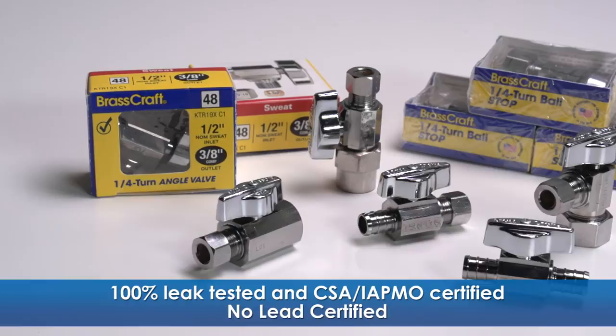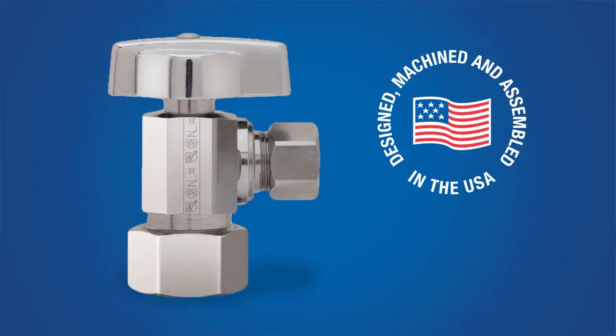And of course, they are proudly designed, machined, and assembled in the USA. That's why plumbers have trusted BrassCraft products for more than 65 years. You can find the KT series quarter turn ball valve and other quality BrassCraft water products at your local wholesale distributor or home improvement store.